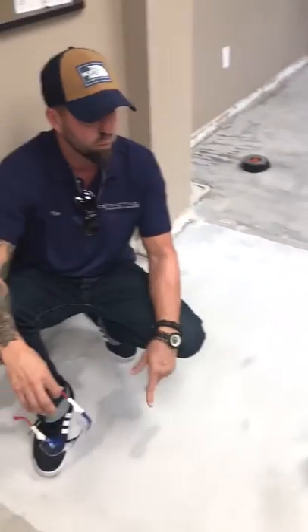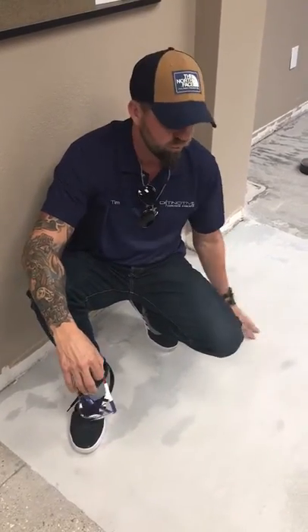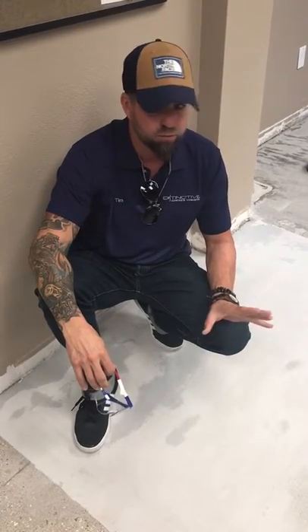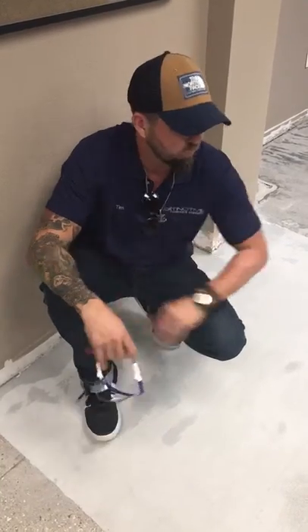Stay tuned — this week we're fixing to do a waterproofing video. You can watch that system, and then we will be doing our polymer flake system over the top of this to really finish it off for this customer. They had someone else come in and do the floor and it failed on them, and we're here to fix it. It does have a vapor problem and we'll be using our product for that. Stay tuned and watch for us this week — thanks!